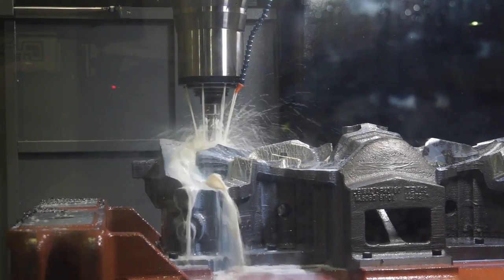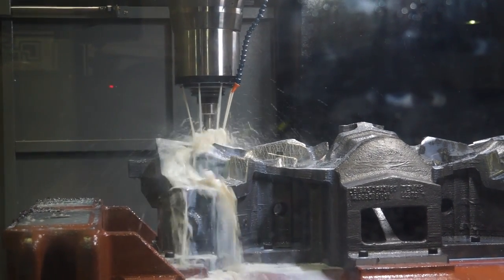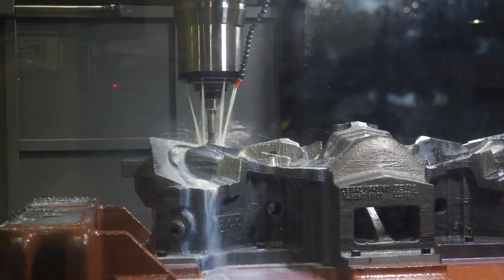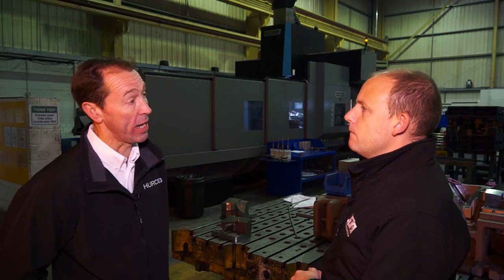What's nice with the dual column frame is that you have space around the machine to work, so you get full use of the table. The fact it's dual column means you've got much more rigidity when you're machining. The X runs below the main column and then the Y axis runs above. Unlike a C frame type machine, you don't get any flexing of the structure at all.